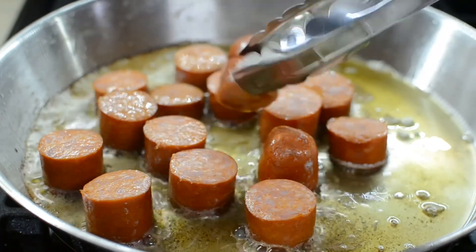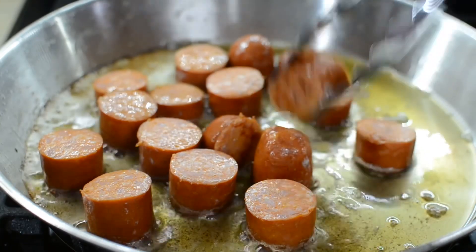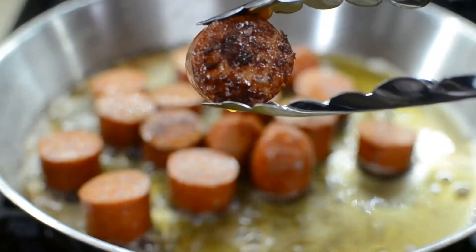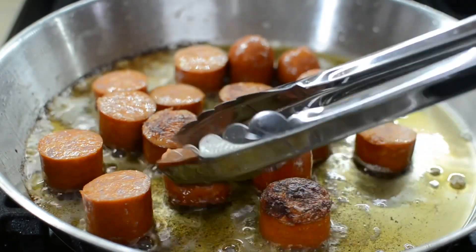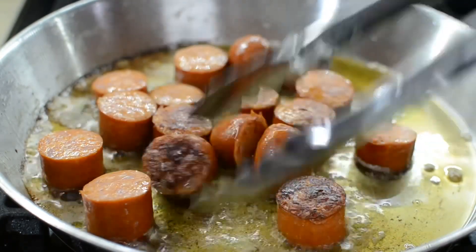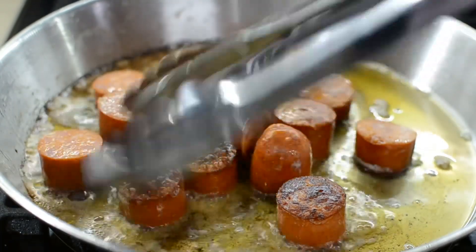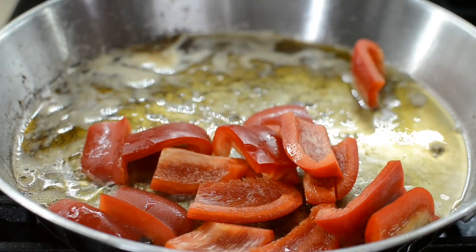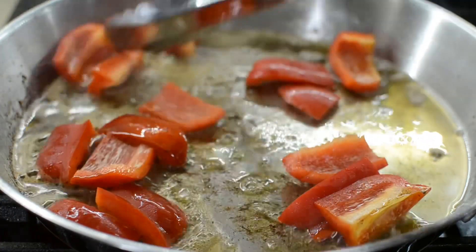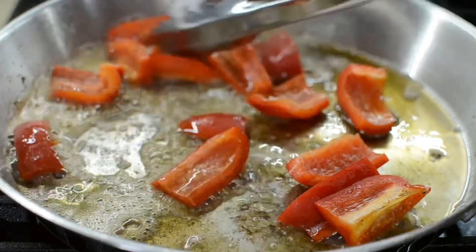I'm gonna start searing off the sausage because I want it to be nice and caramelized with a nice crust on it — it's gonna add more flavor. The reason why I'm searing off the sausage, and I'm also going to sear off the peppers, is basically because this is where your sauce starts. Everything I'm doing now is just going to make the sauce even better because of all the residual flavor that's going to be in the pot.